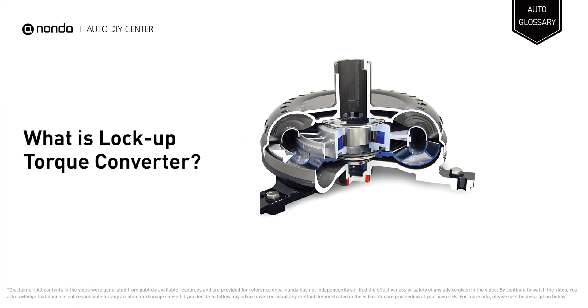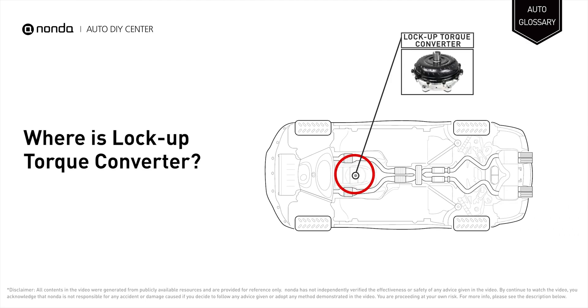A lockup torque converter is a type of converter that has a clutch, the engagement of which causes the engine to lock to the transmission input shaft. It offers fuel economy, enabling you to use fuel minimally while on that joyride. It is usually located between the engine's flex plate and the transmission.